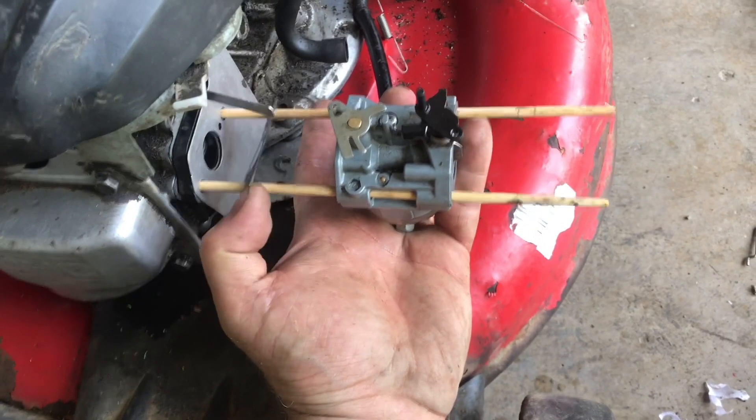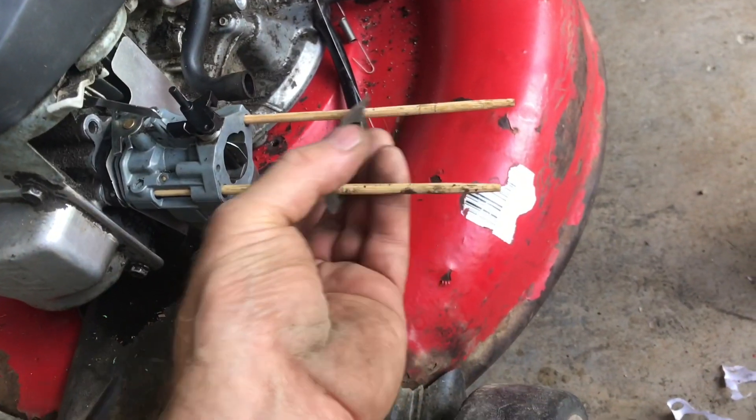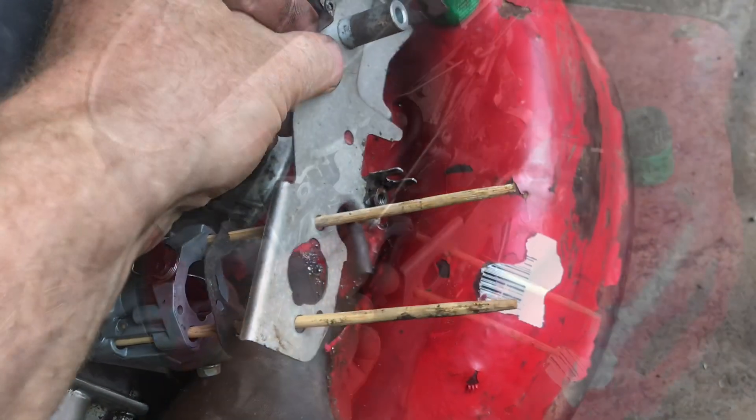Without all these sticks, it's hard to get everything lined up on this thing. Push everything into place. We'll add the carburetor gasket on. Chopsticks are a little thinner at this end, so it makes everything a little easier to line up.